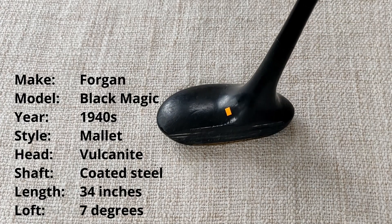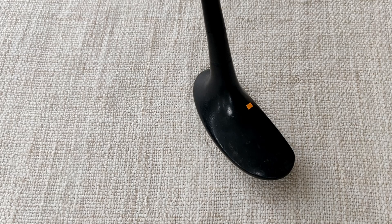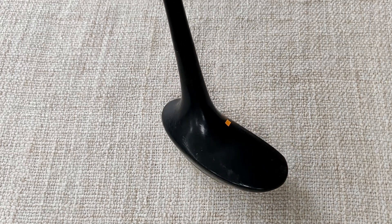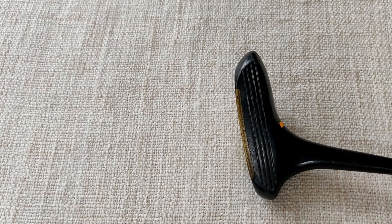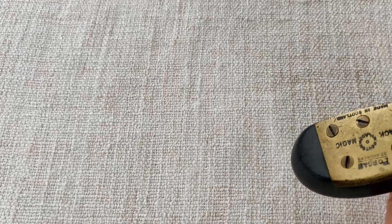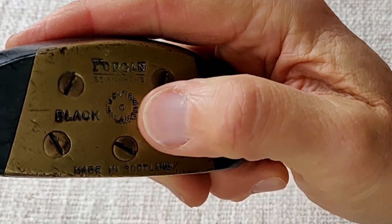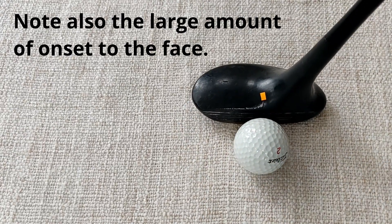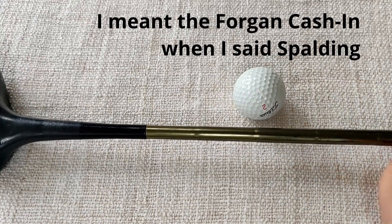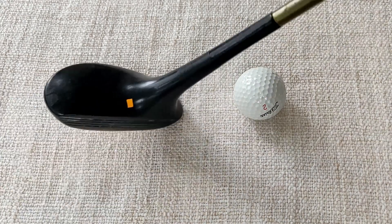Next up we've got another mallet putter — an unusual-looking one. It's a composite head made from vulcanite, which was a rubber boiled in sulphur. The head has quite a pronounced heel, which is unusual for mallets, and a grooved face. We've got a brass sole plate — Forgan Black Magic, centre-weighted, made in Scotland — with three screws holding it into place. The sweet spot is very close to the shaft. The shaft is similar to the Spalding one but more of a goldy colour, and it's a normal diameter. Let's see how this performs.